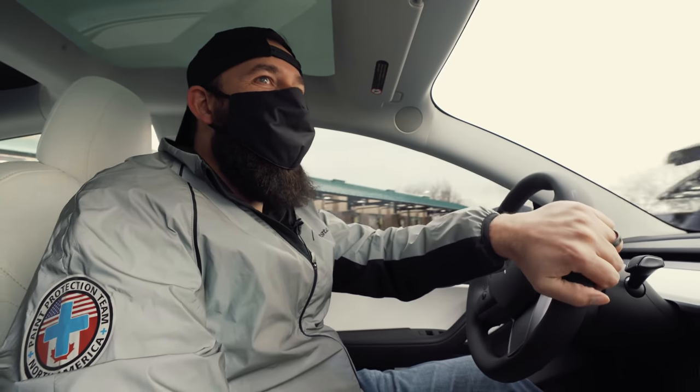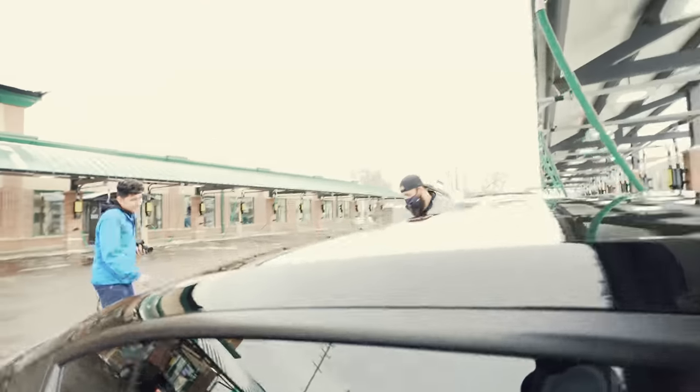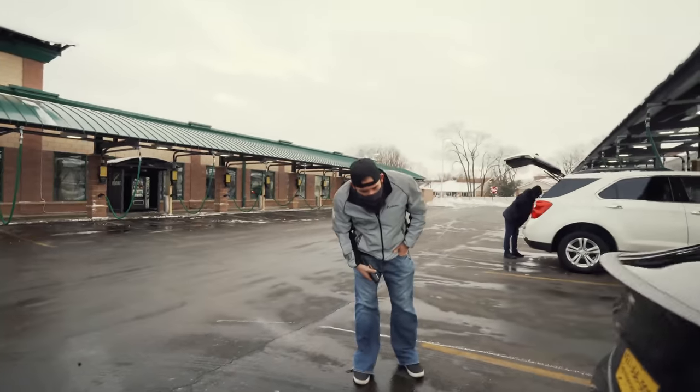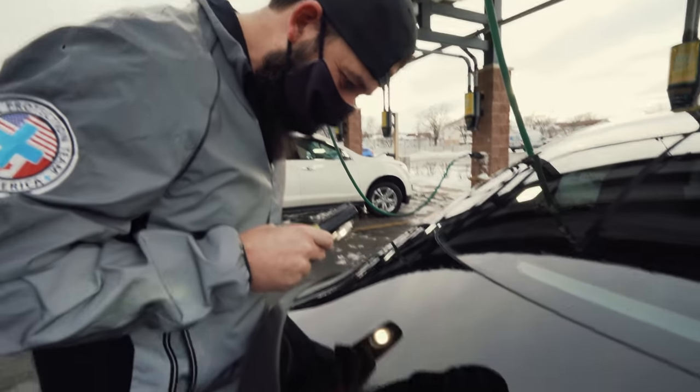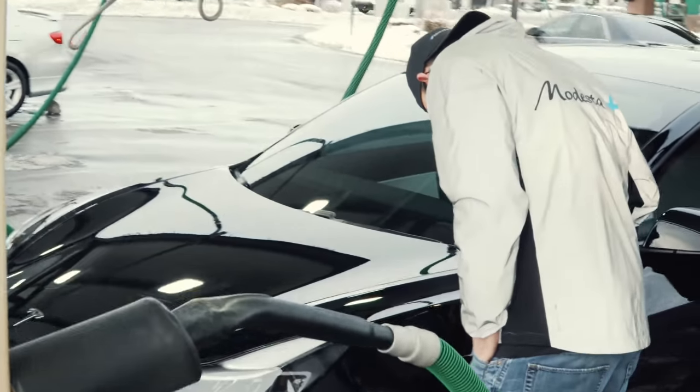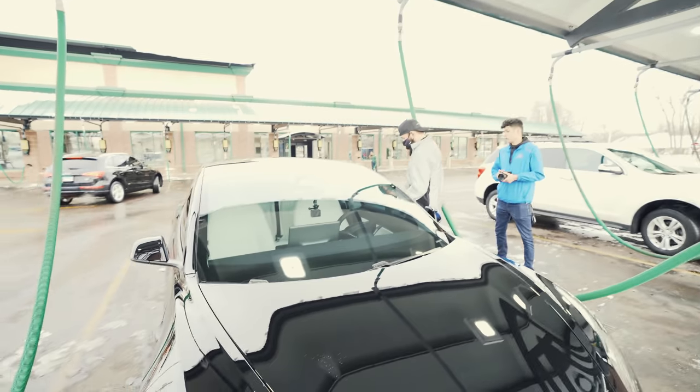People are going to think I'm crazy looking at my car with a flashlight. We did it - we went through the car wash. It didn't even wash the back. It's going to be hard to see out here. It doesn't even look clean. First of all, there's all kinds of scratches on it. That's one wash. Let's go back to the shop.